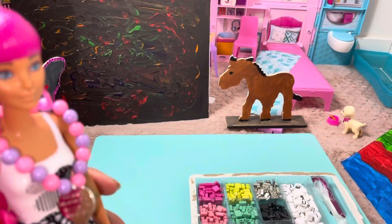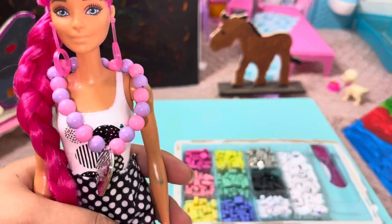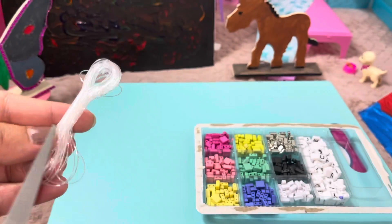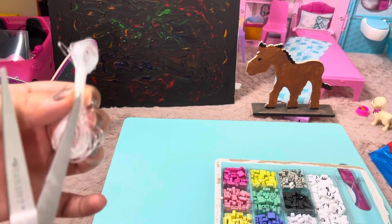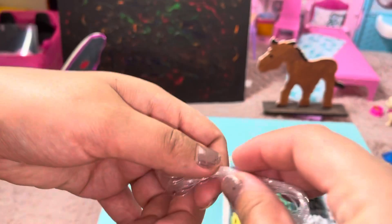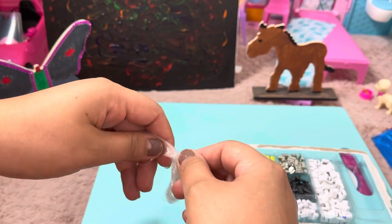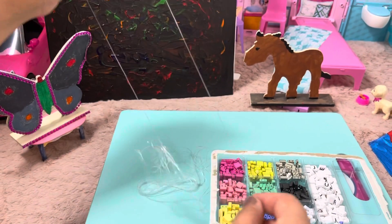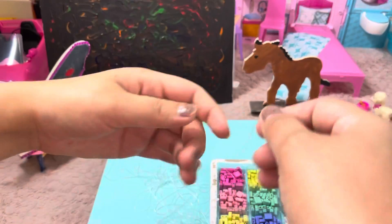We're gonna start with our thread and then put the beads in it, so let's get started and see the results afterwards. Let's open it. Okay, I think that's enough — I don't want to cut everything. We have so much, let's start from here.